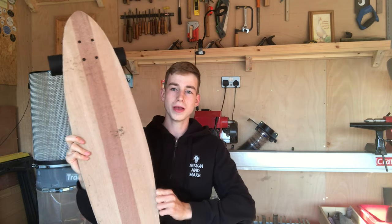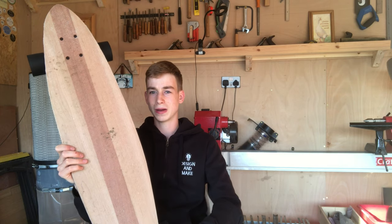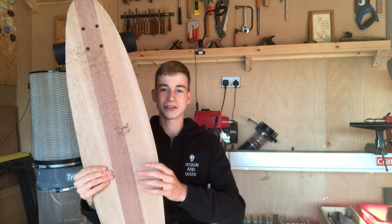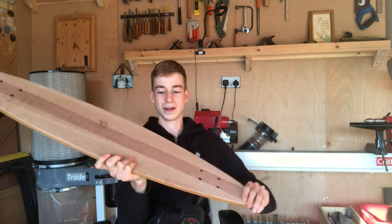The grip tape was purchased online — I'll leave a link below. I'm really happy with it; it sticks really nicely and wasn't too expensive. The grip tape itself was about £8 and delivery about £2, so it ended up costing between £9 and £11. I'm so glad I decided to go for clear grip tape rather than black, because the whole point of making it out of nice wood is that you can see it on both sides.